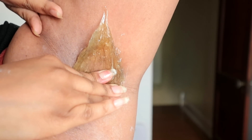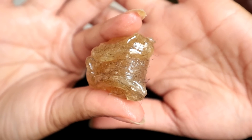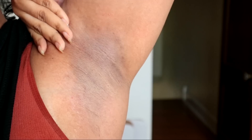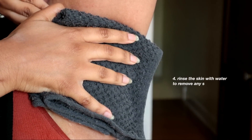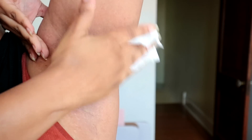When we rip, we pull the hair out in the natural direction that it grows, so it's more likely to come out very easily. This is one of the benefits of sugaring rather than waxing. So this side is done — all I do is use a damp washcloth to break down any residual sugar on my skin.